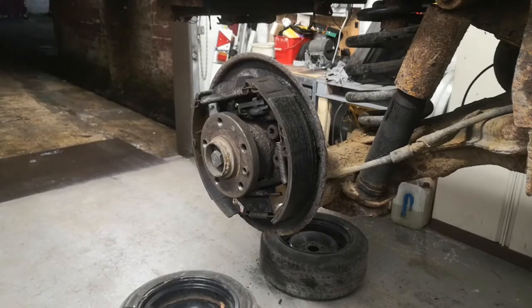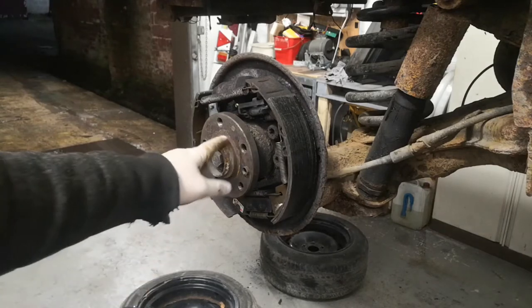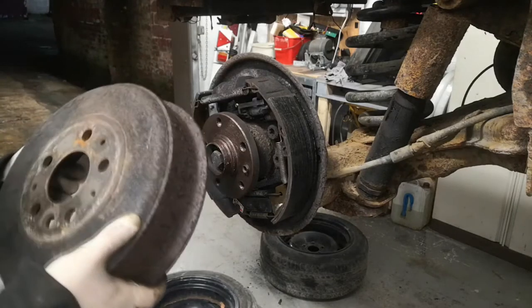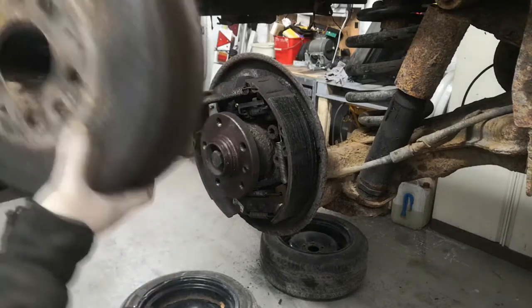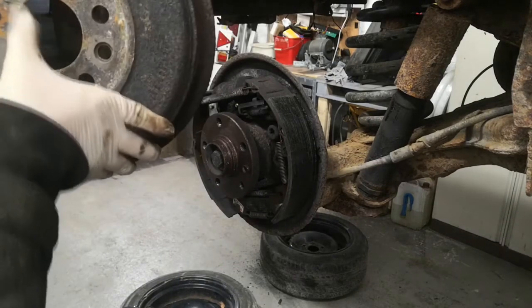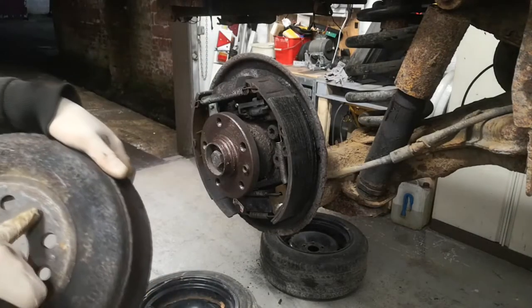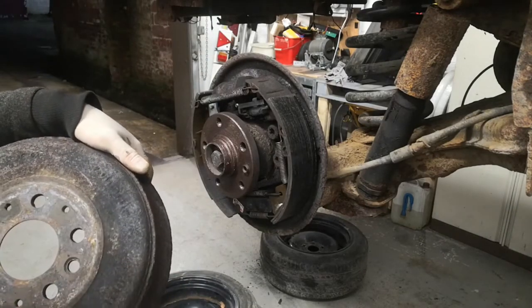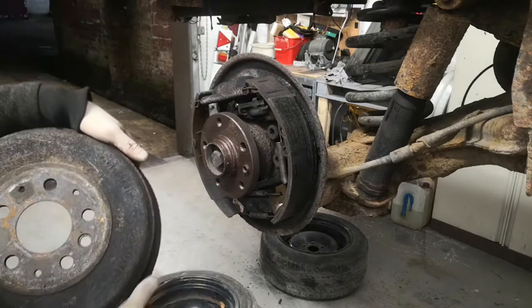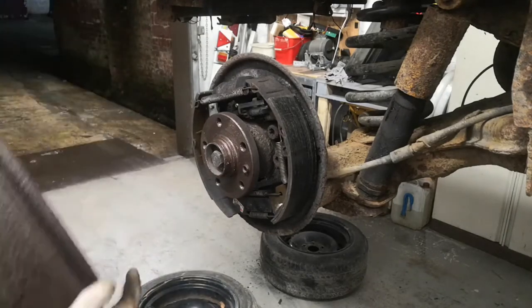That looks clean enough, so I'm just going to put some copper grease on this face here, then put the drum back on, making sure the inside of the drum is cleaned out as well. When putting the drum back on, this hole here is bigger than the other three that are in the middle of the bolt holes. Where there are three big holes in a row, the middle one needs to go on the dowel. Fairly self explanatory.